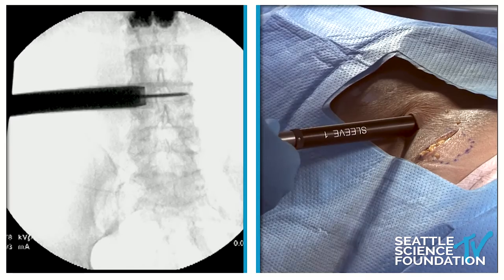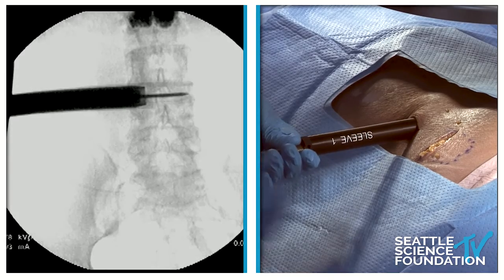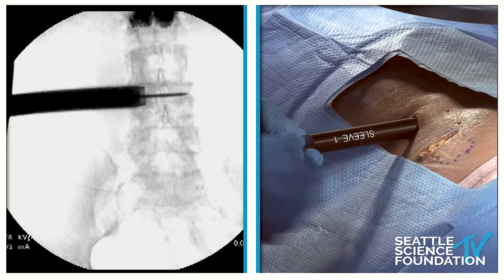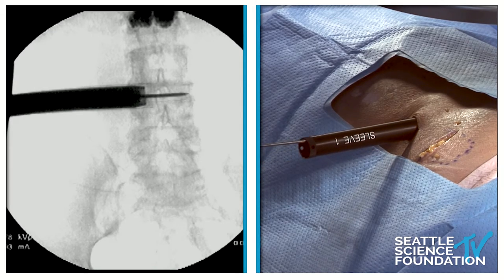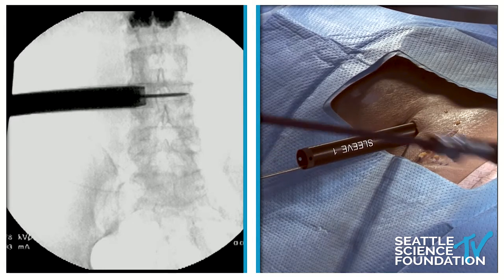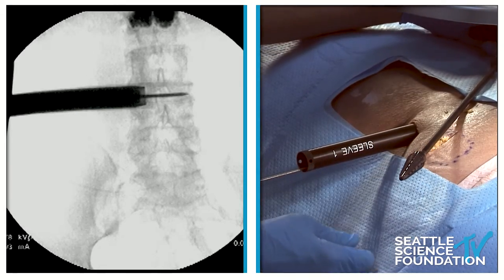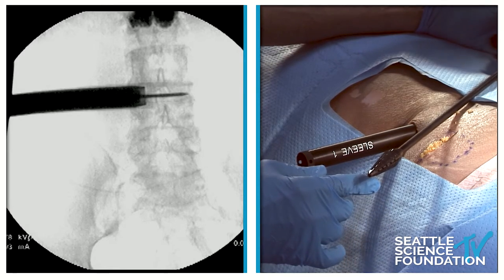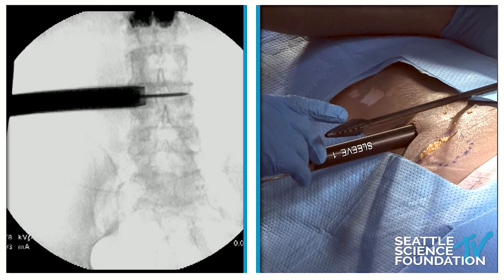We'll dilate up here and remove the internal dilators. We will attach the extension for the Steinman pin — these are rightward threads, so righty-tighty. Over this we're going to put what's called the graduated tap. This is a proximal T-handle. It also has holes, and these holes are sized the same as what we'd previously seen: sized 8, 10, 12, 14, and 16.